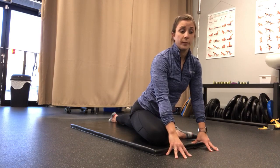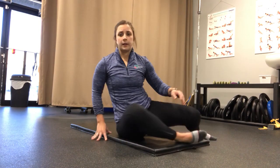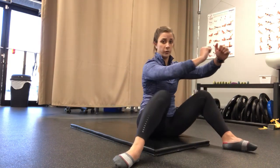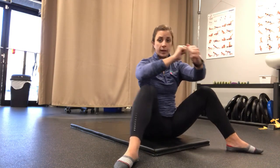If I'm looking to do a more beneficial mobility exercise, I may be interested in something like a windshield wiper, where I'm going to engage the musculature on both sides of the hip, having control over the range of motion, which will help improve my range of motion in the long run.